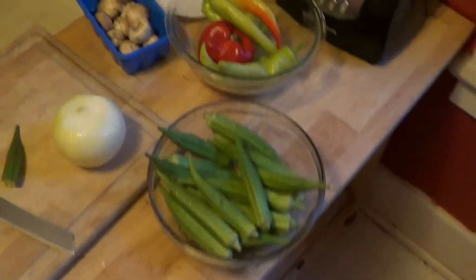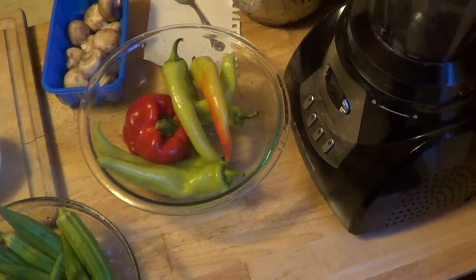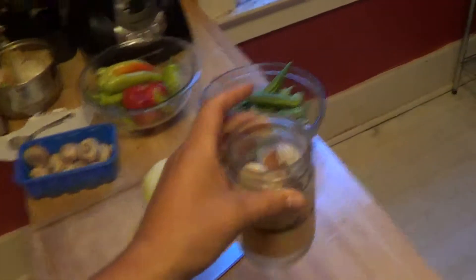Over here we have the vegetables we'll be putting in the soup. We have an onion, we have the okra, we have five Hungarian hot peppers and a red pepper, and mushrooms. And also over here, this is my garlic — gotta have the garlic. So this is what we're going to chop up and I'll get back to you in a minute when we're further on its way.